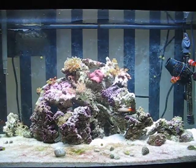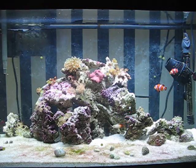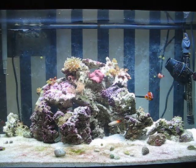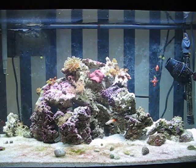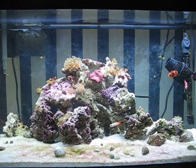Everything's been going pretty well, and the only real maintenance I have to do is water changes. I do about 10% water change once a week, and I just top up the water daily. I feed the corals and the fish cyclops and flakes.